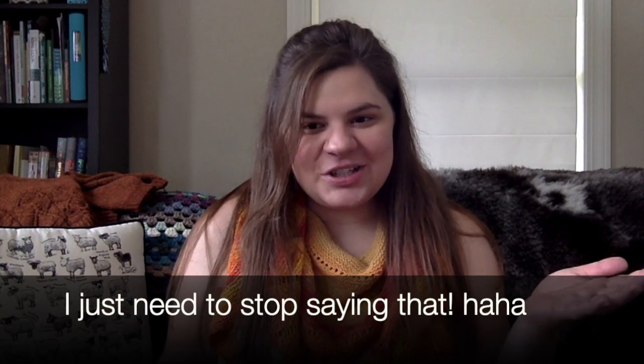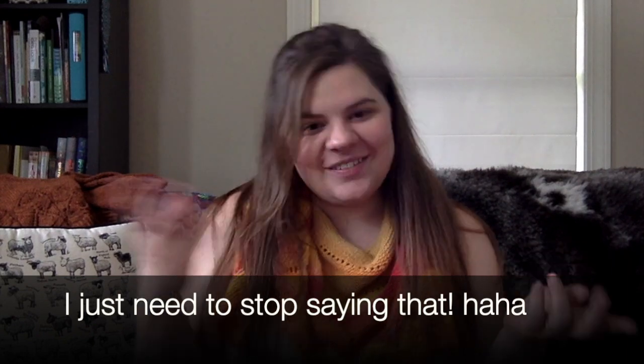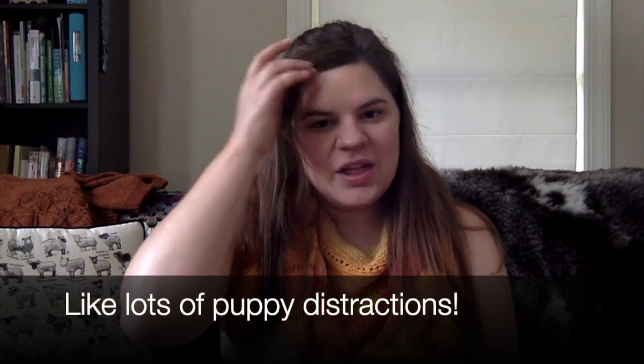Today I actually think I'm going to have a shorter video. I thought I didn't have anything to share, and then I realized I have this and I have that. So I have some quilting to share, a teeny bit of spinning, a good amount of knitting, and maybe some other little extras thrown in.